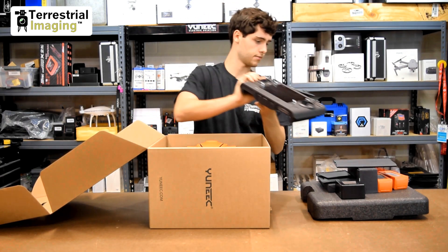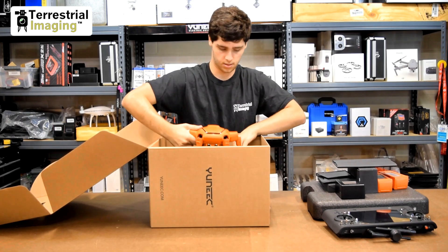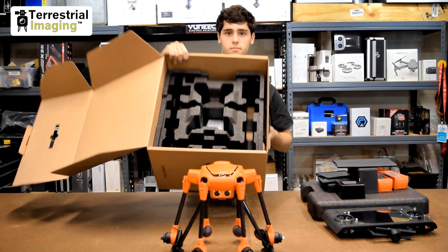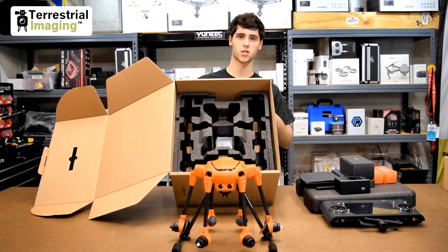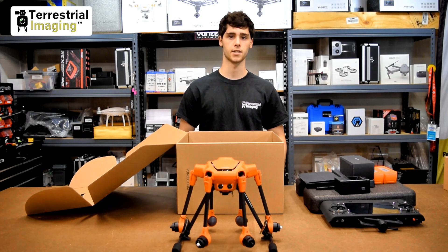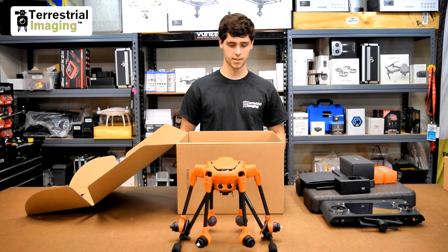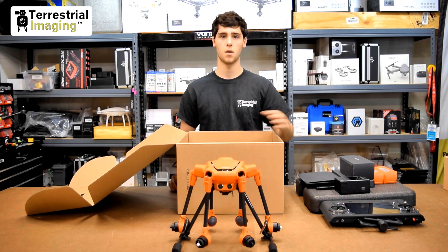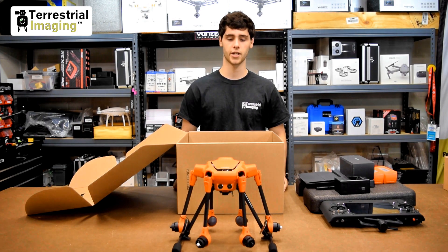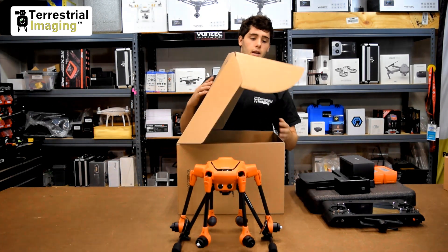There's the ST16S — put that to the side — and then finally the H520. If you have another look at the foam, I want to point out that it looks almost identical to the Typhoon H480's small foam. What that makes me think is that if they're similar sizes, this foam — if you take everything and pack it in — might actually fit into the Typhoon H480's backpack. We'll get more into that in another video where we compare the H520 and the Typhoon H480.